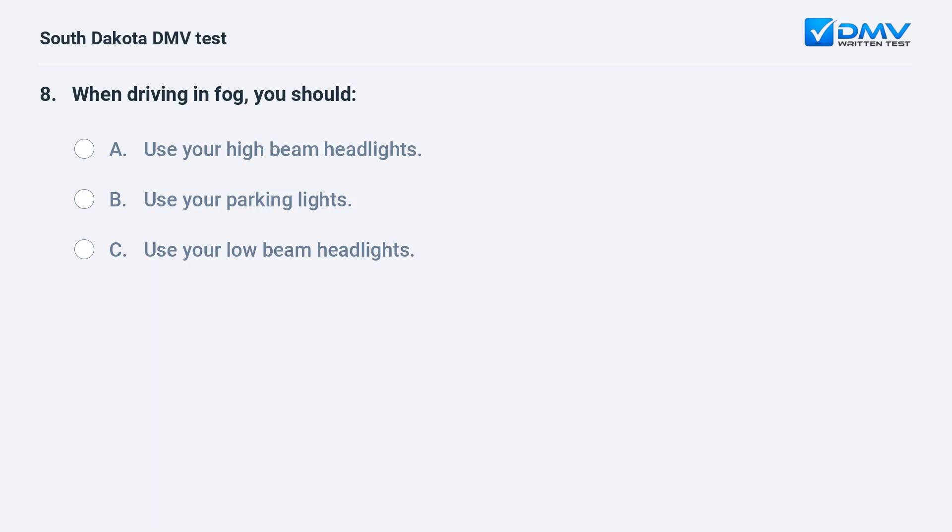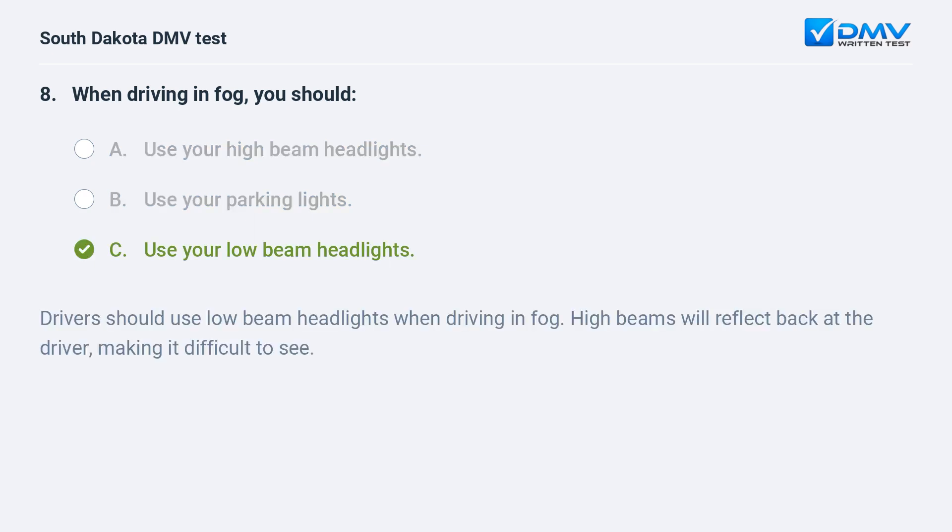When driving in fog, you should: A. Use your high-beam headlights. B. Use your parking lights. C. Use your low-beam headlights. Answer: C. Use your low-beam headlights. Drivers should use low-beam headlights when driving in fog. High beams will reflect back at the driver, making it difficult to see.